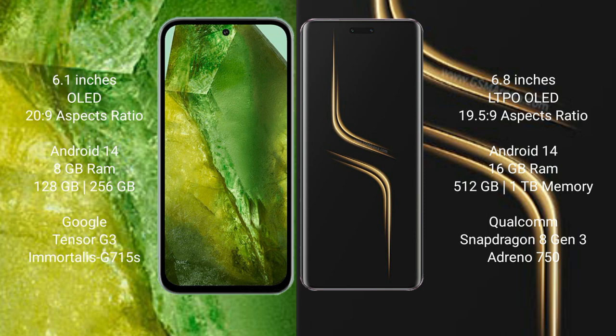Google Pixel 8a features the Google Tensor G3 processor with an Adreno 740 GPU. Honor Magic 6 Ultimate comes with 16GB RAM and 512GB or 1TB internal storage, powered by the Qualcomm Snapdragon 8 Gen 3 processor.